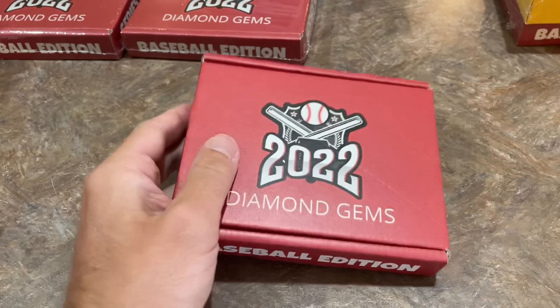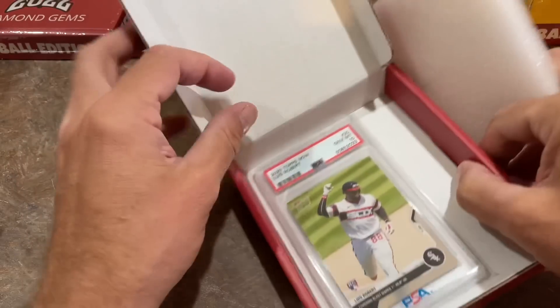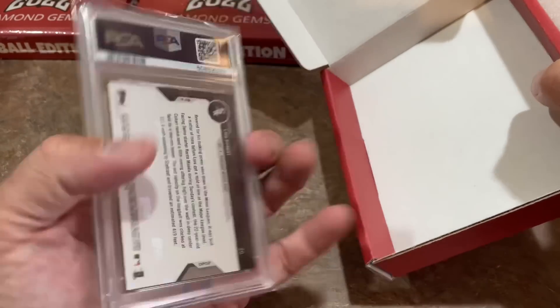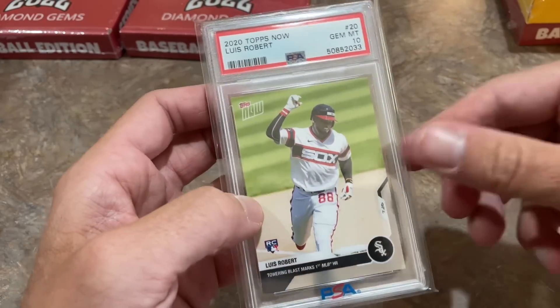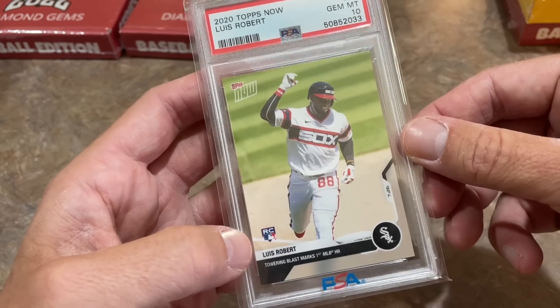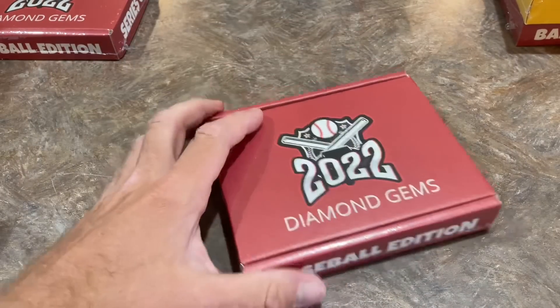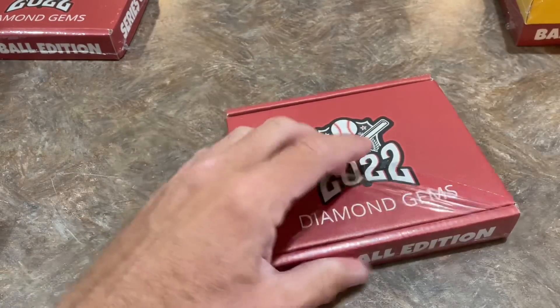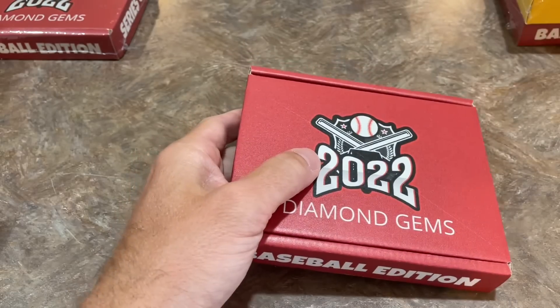In our next box, we have a PSA — it's a Luis Robert again. Luis Robert PSA 10. It is his Topps Now rookie card. Their Towering Blast marks his first career home run, so it's a commemorative. Topps always puts these cards out for milestones on Topps Now — I think they charged $10 to buy the cards. And that was his rookie card from Topps Now, a PSA 10 for Tony.